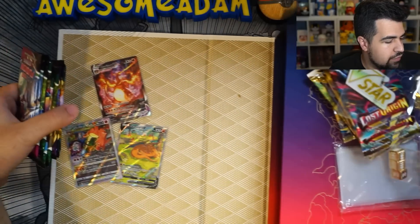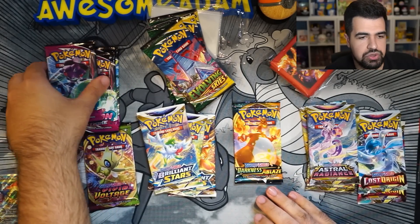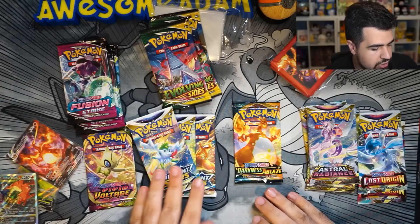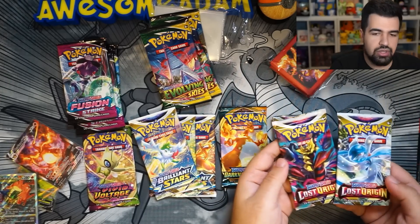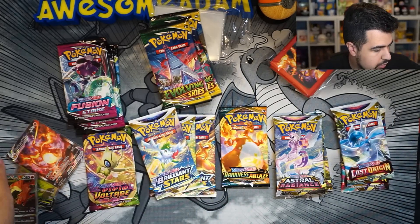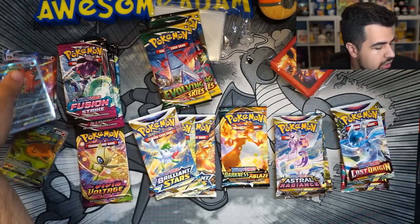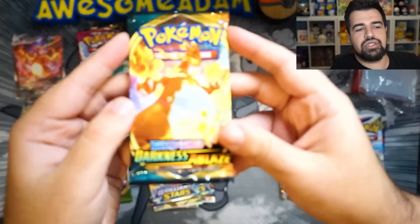All right, now let's move over to the packs. Let's put this box on the side and see what we got. I'm excited to see what we get in this box. So what we got so far is three Fusion Strike, three Evolving Skies, three Brilliant Stars, one Darkness Ablaze, three Astral Radiance, and two Lost Origins. Not bad — a good mixture. Let's start with Darkness Ablaze because it has a Gigantamax Charizard on there.